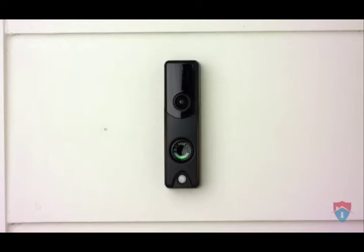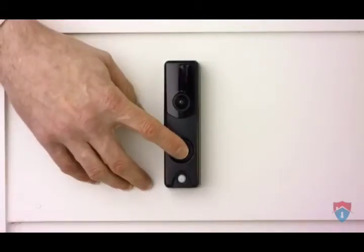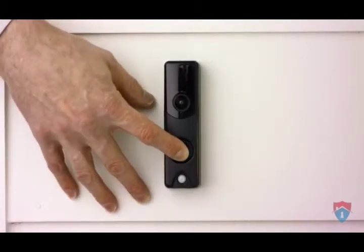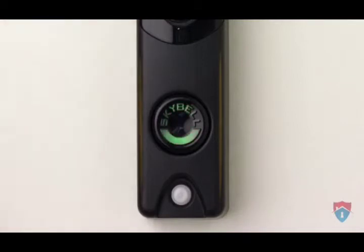The LED will be flashing red and green, indicating that the doorbell camera is ready to be connected to Wi-Fi. If your doorbell camera's LED is not flashing red and green, hold down the doorbell button for 60 seconds to put the doorbell camera into wireless access mode. The LED should now be flashing red and green.